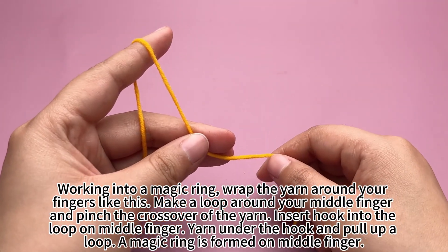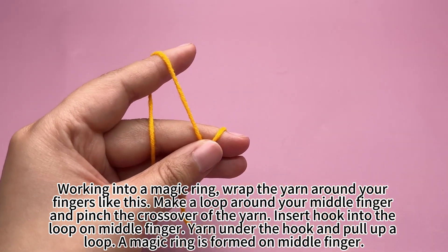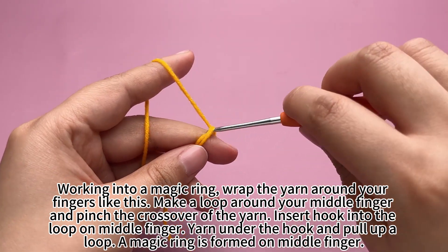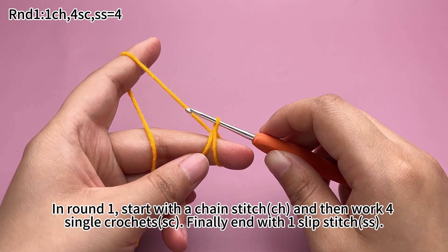Make a loop around your middle finger and pinch the crossover of the yarn. Insert a hook into the loop on the middle finger, yarn under the hook and pull up a loop. A magic ring is formed on the middle finger.